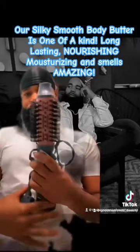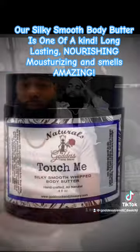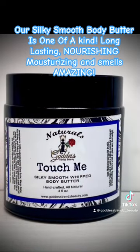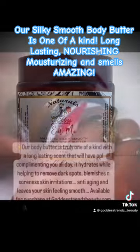I'm about to put you on game real quick on how to keep your beard nice and fresh. There's going to be a few things you're going to need: number one, a comb; number two, a blow dryer — by the way, this blow dryer is elite. And last but not least, you're going to need Goddess Trends Cream with Touch Me and another one called Eat Me. I'll give you more details on that in a minute.